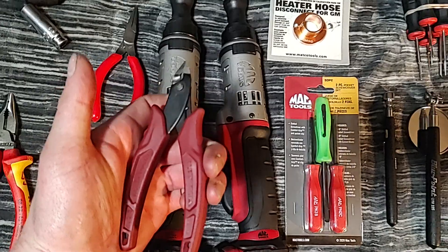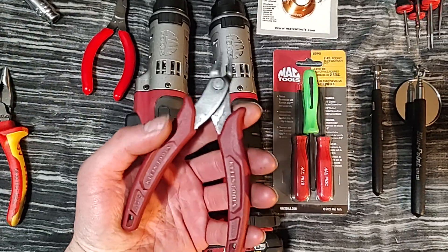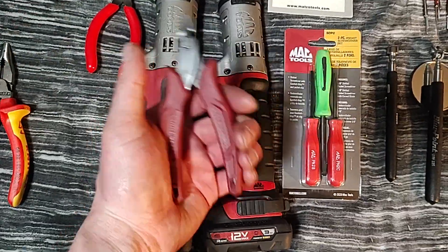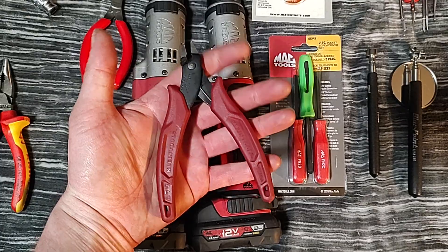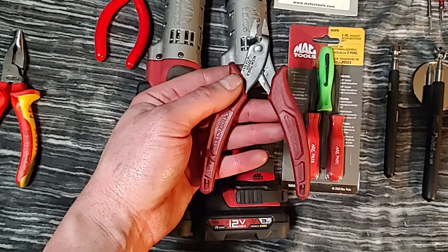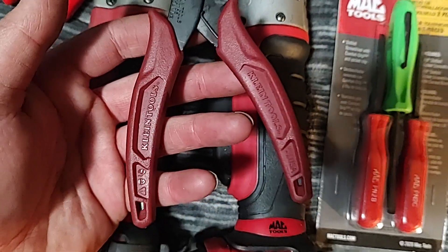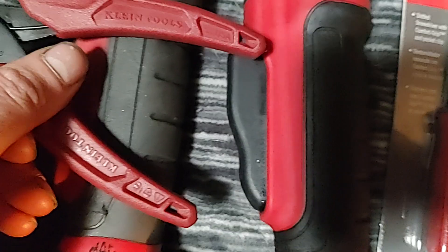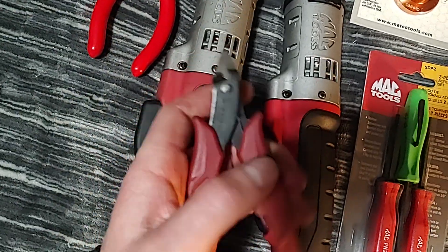And then the Klein flush cuts — when I bought these they were like $10 at Home Depot. I've had them for a couple years. These are great flush cuts for cutting zip ties. The price went up — I noticed they're like $12 or $13 now at Home Depot, so get them before they jump to $15 or $20. They are made in USA, which is the cool part. Klein Tools USA — you can see it right on the handle. The part number is D2755S — just a basic flush cut.